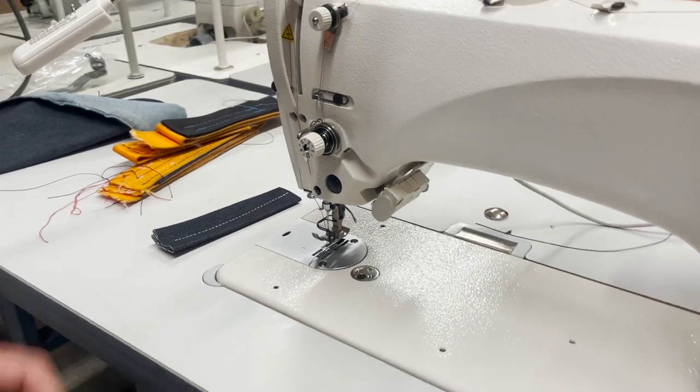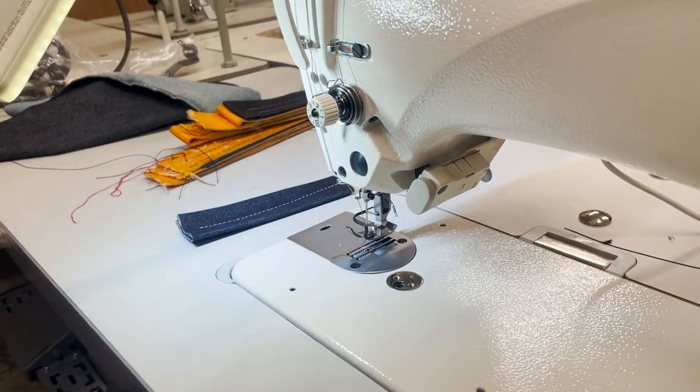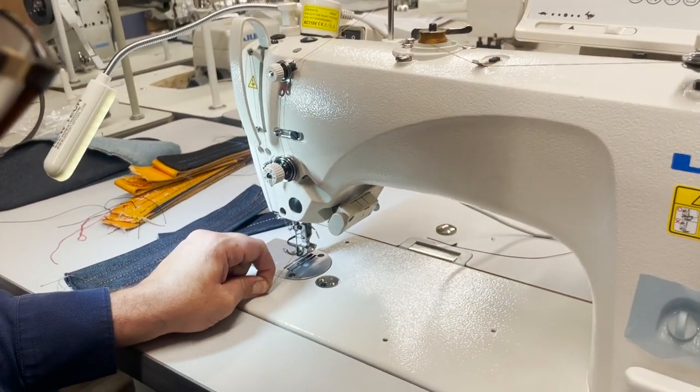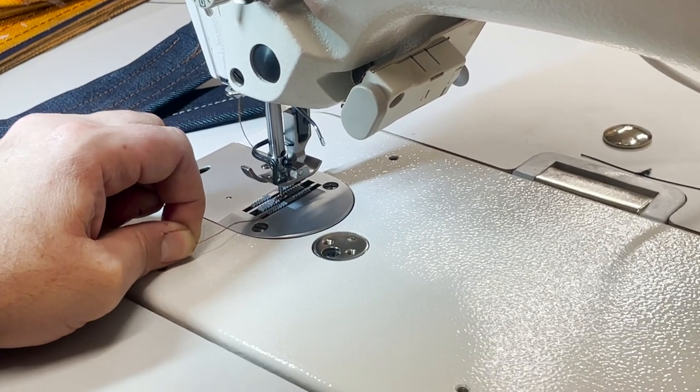You don't even feel it that this is a needle feed. Needle feed is like this — let's do a slow motion. You see the needle moves with the feed dog.